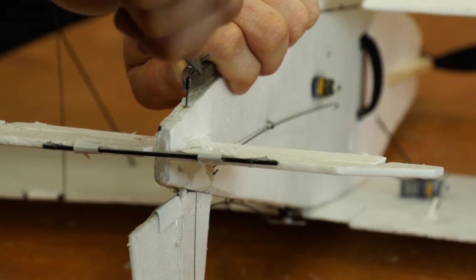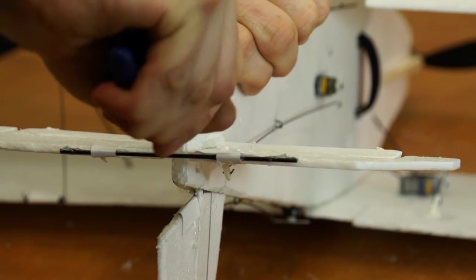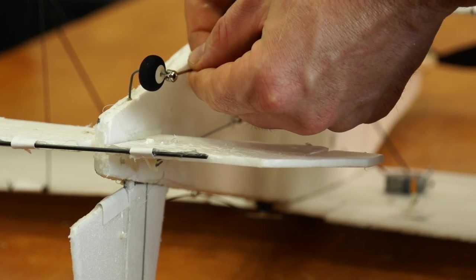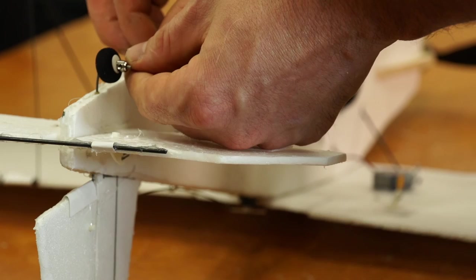Being careful to support it, you're going to bend that wire to 90 degrees. Put your tail wheel on and use a little shaft collar to lock your wheel into place.